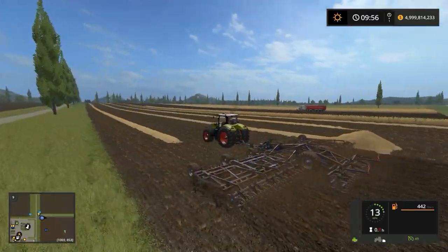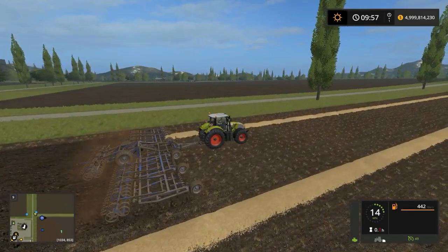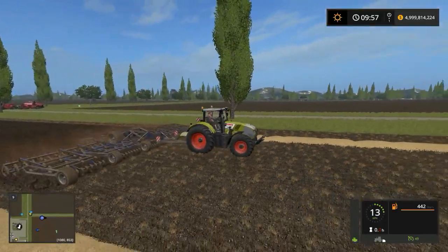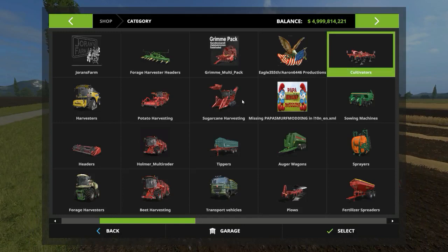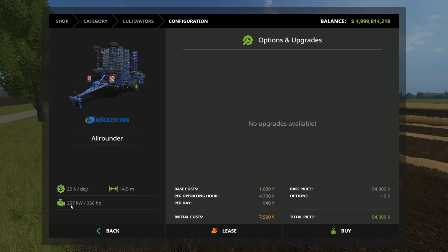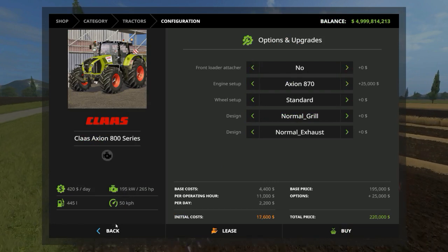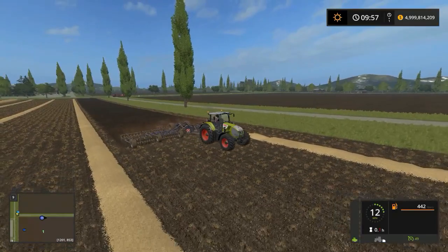Bear in mind that this all-round cultivator needs 260 kilowatts to pull properly, and this Claas is only 195 kilowatts — which makes it impressive that it can almost pull this thing at full speed. Just to verify, the cultivator needs 258 kilowatts, and our tractor with the biggest engine — the 870 — is at 195. So it is technically underpowered, yet it's running it almost at full speed, which is awesome.